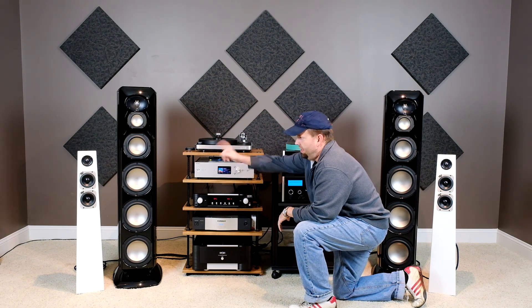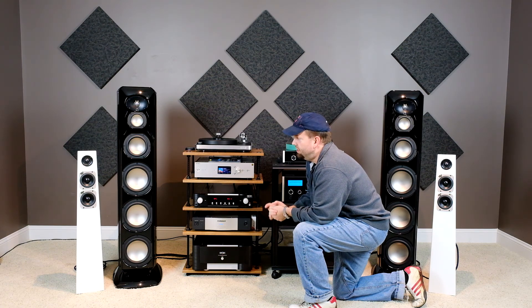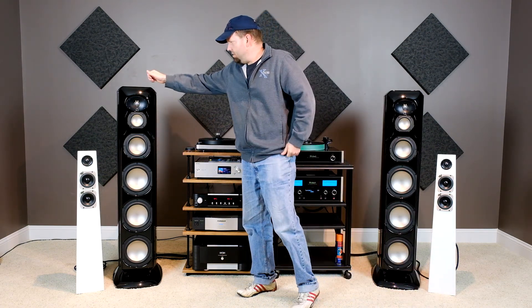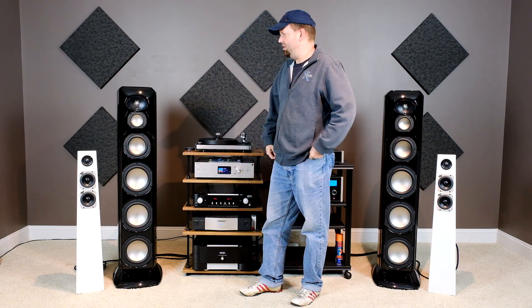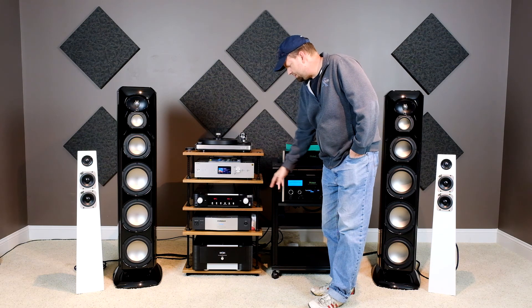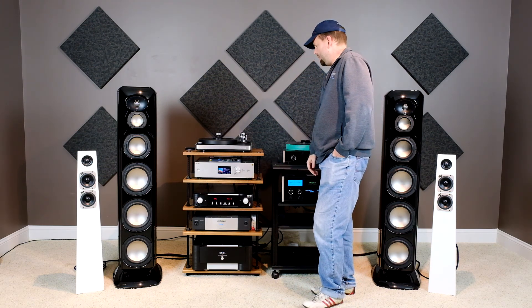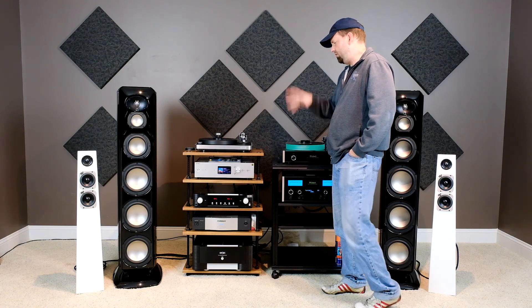We've got it paired with the Levinson preamp and we're powering the reference Revel Ultima Salon 2s. The Salon 2 has a beryllium tweeter and titanium drivers with neodymium magnet structures. The whole speaker is sculpted so there are no parallel surfaces inside the cabinets, no standing waves, and it outputs dynamics and bass response that's pretty incredible. These will go up against speakers that are a lot more expensive. The rack we're using is Salamander's Archetype rack with a threaded rod system so the shelves are infinitely adjustable, in a walnut finish. The cables in the back are AudioQuest cables throughout the whole system.